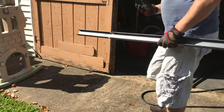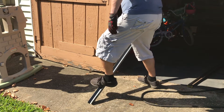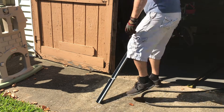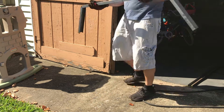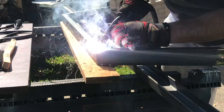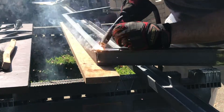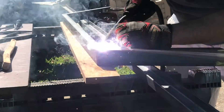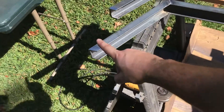Now that I have all my notches cut, I put the metal on the ground and give it a nice bend — same on the other side. Now I have my upright. I'm going to take and weld these joints. With the uprights welded and done, I can now focus on cutting out the bases.